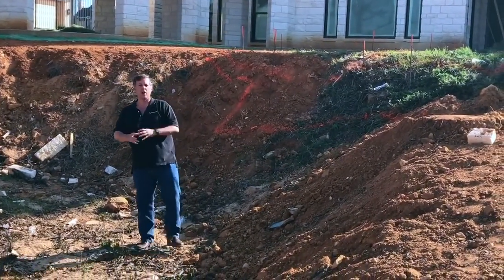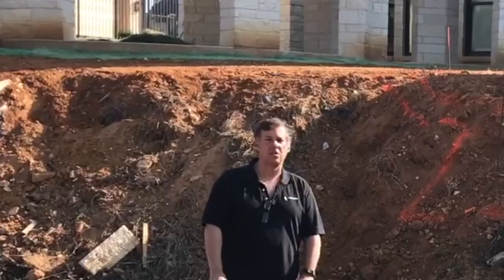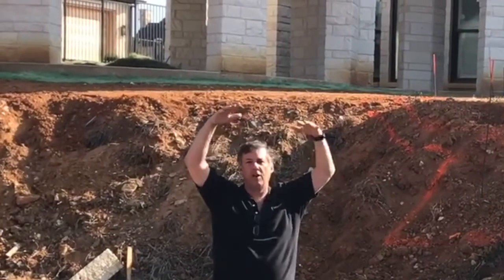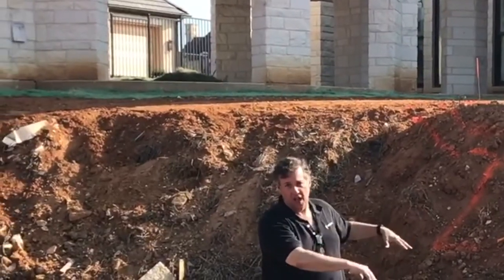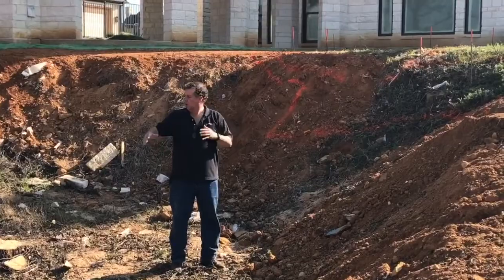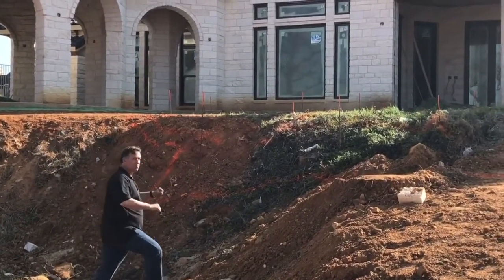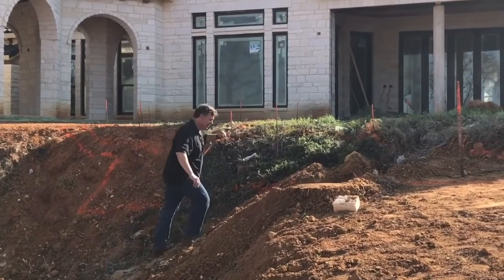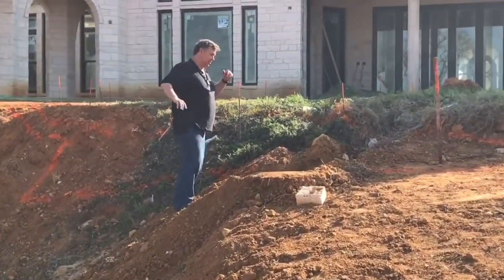Piers are concrete stilts drilled into the ground that go down into the original soil and then support the pool, which is floating basically up in the air in this fill marshmallow stuff. So what we've got is all this fill. You can see here, if I climb up the mountain of fill, you can see how easily it moves. You don't want to build anything on top of this.